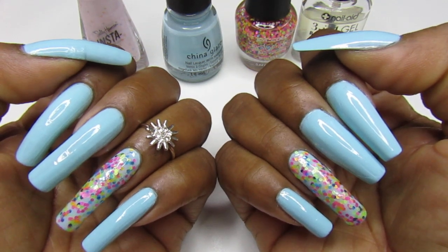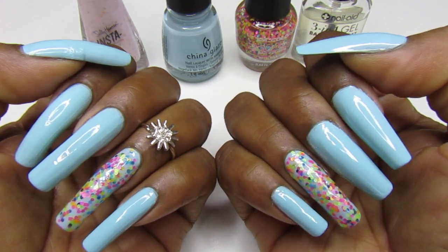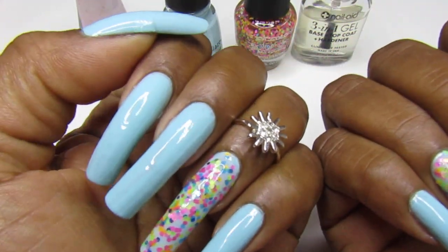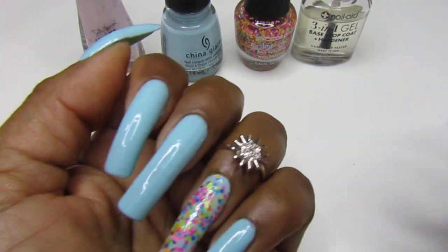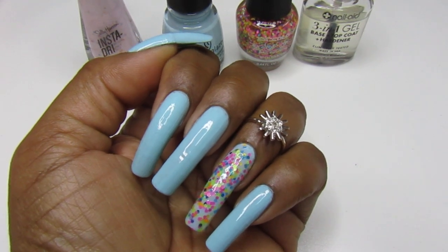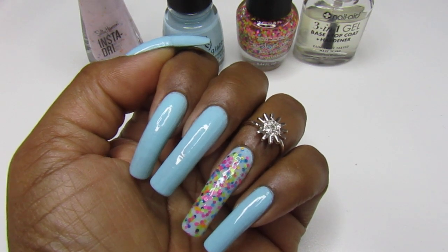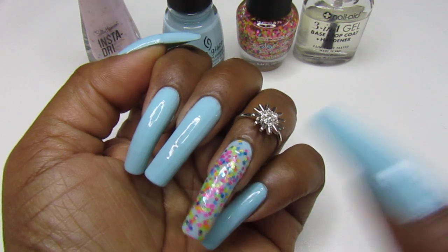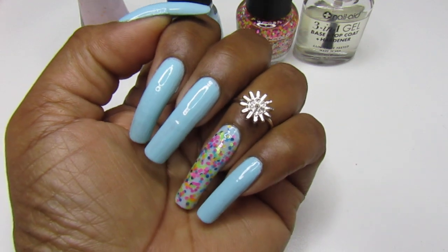Love you, thank you guys so much for watching, and see you in the next one — happy Sunday! Oh, and I used the Nail Aid for the base and top coat, and for the accent nail I did use Seche Vite because it was going to take forever for that nail to dry, and it did not pull up. Bye!